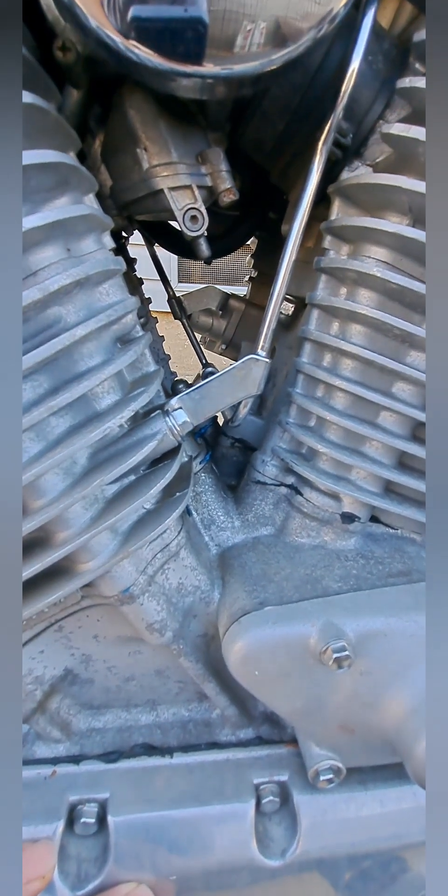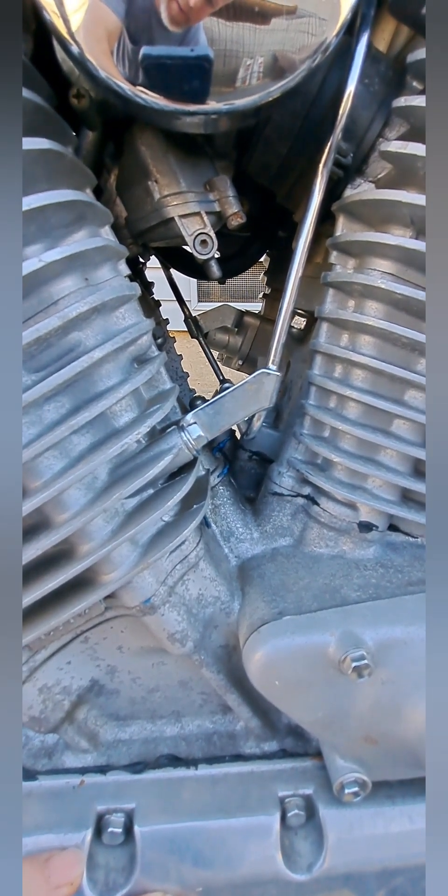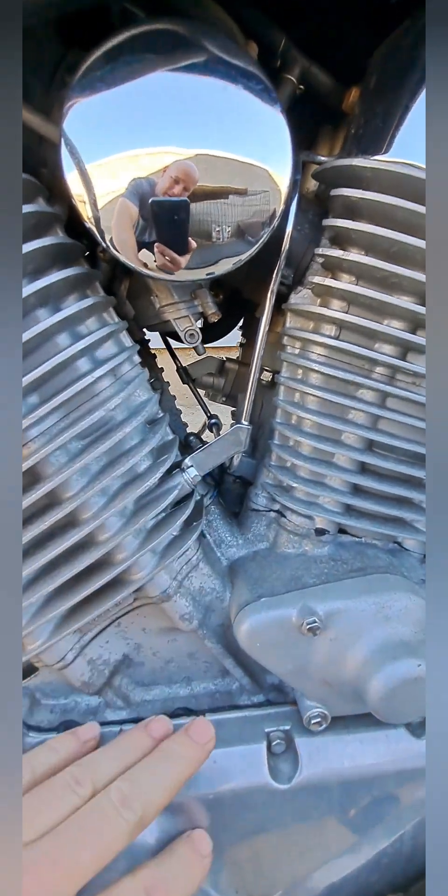This one on the right side of the bike — front cylinder carburetor — it's way easier to get to. You can get a wrench or a little ratchet in there, no problem. You don't have to move that bracket or anything out of the way.